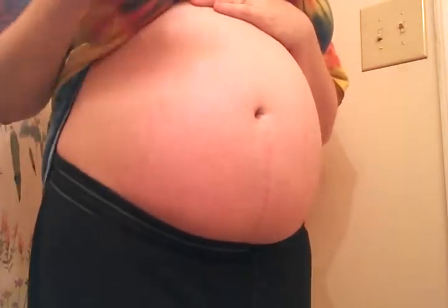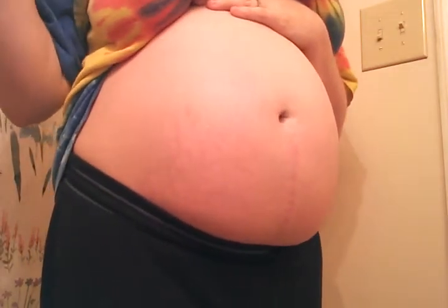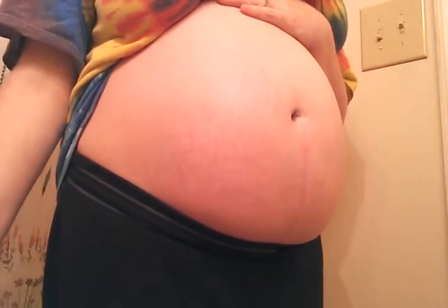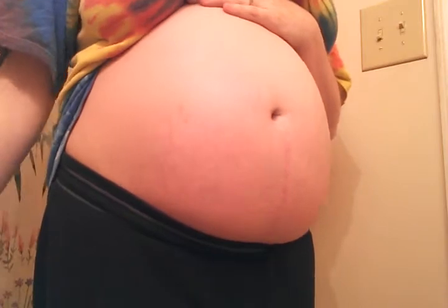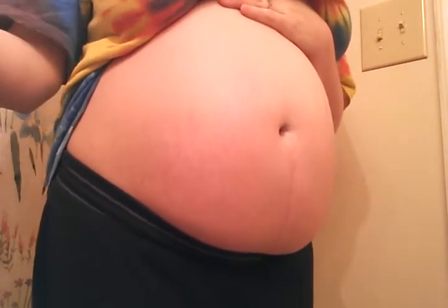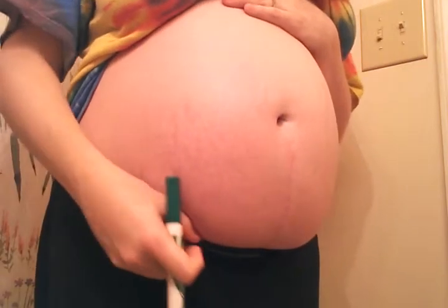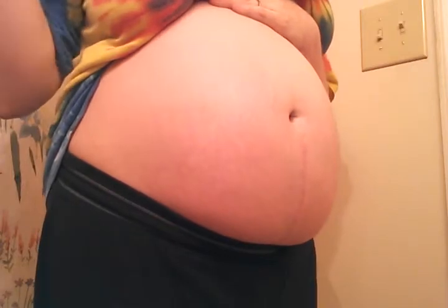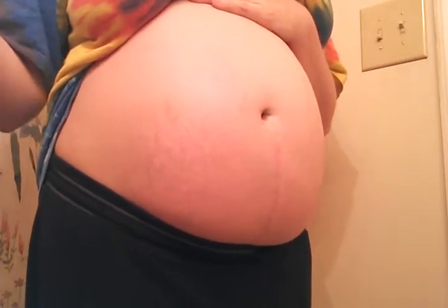So I'm going to first show you how to do a basic belly mapping — what it all means, what you're feeling for, and how to do it all. It's going to be a super quick video, a super quick explanation. It's very basic. If you want more information, you can go to spinningbabies.com and look at their belly mapping section of their website.